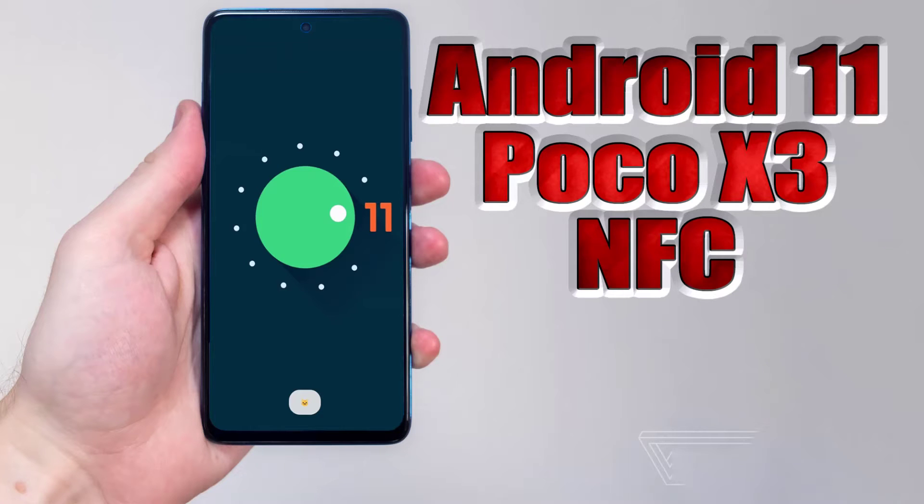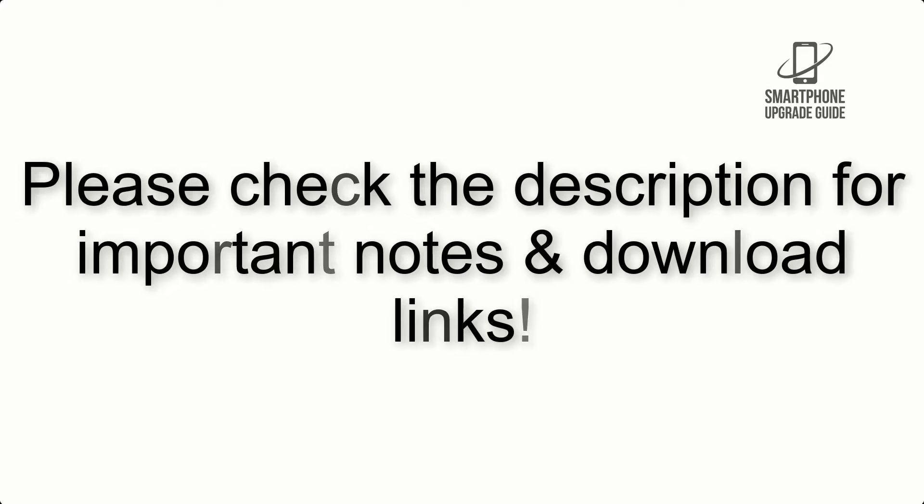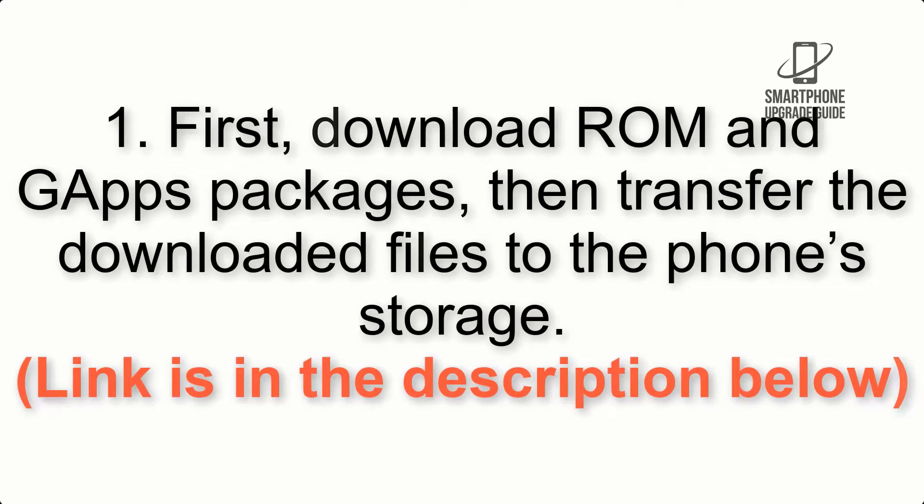Install Android 11 on POCO X3 GT via Lineage OS 18.1. Please check the description for important notes and all the download links. First, download the ROM and gapps packages, then transfer the downloaded files to the phone storage. The link is in the description below.